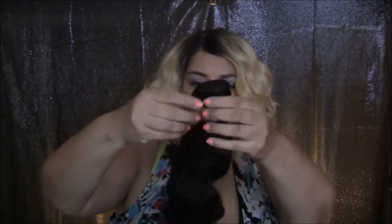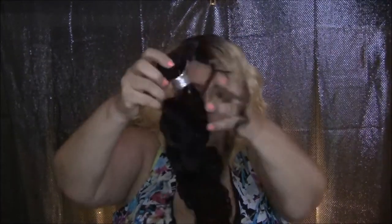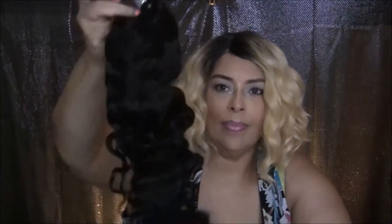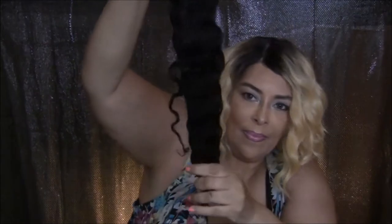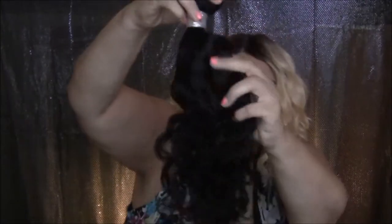Hello cupcakes and welcome back to my channel! Today we're going to be doing something different — we're going to be doing an unboxing of some really beautiful hair. If you're interested in knowing what it is, stay tuned.